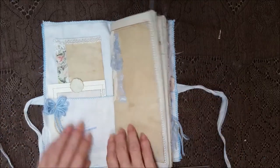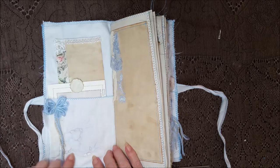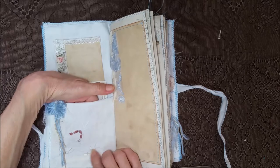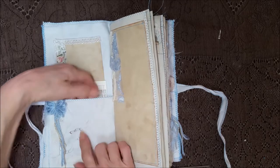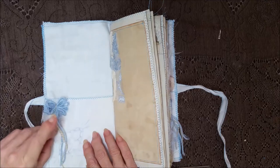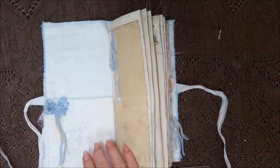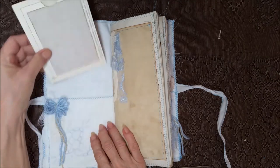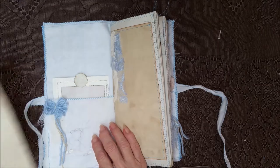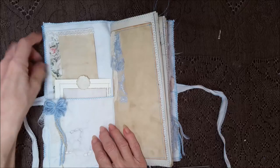On the inside, this is part of a napkin — it's punched out here and sewn around and around — and it's got some lace and some cheesecloth and a pretty bow. I've got a card here on a book page, and then a big card here with some laces and some flowers.